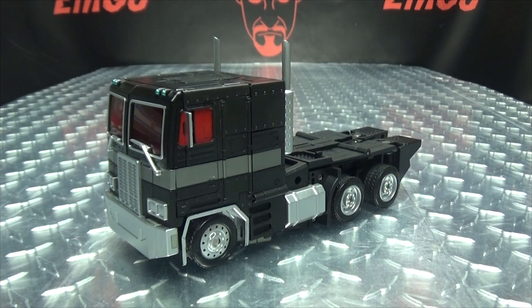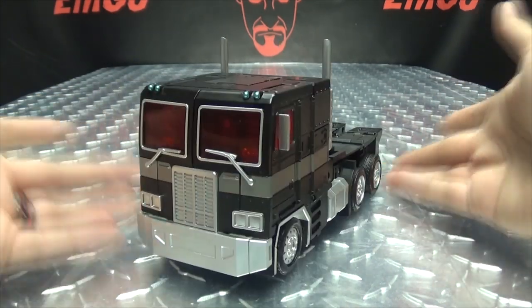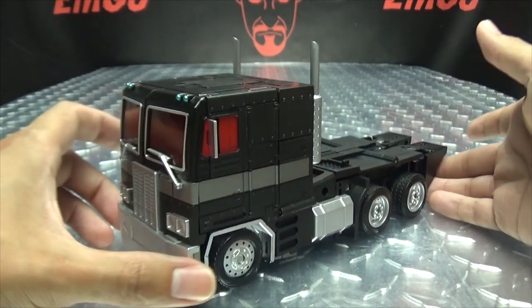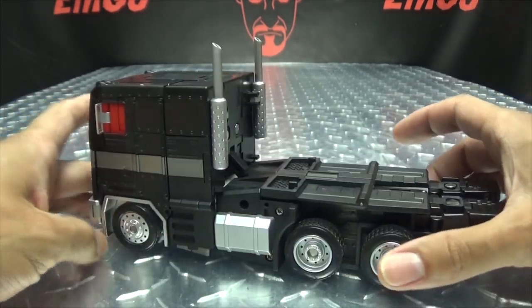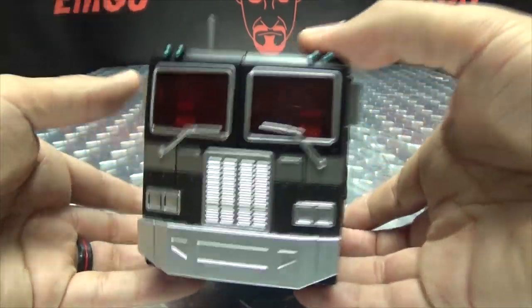Moving right along, here we have TEO1B Op Leader. This is the obligatory Nemesis Prime repaint of their Optimus Prime. Full disclosure, this is a review sample that was sent to me — otherwise I wouldn't have gotten it because I'm not that into Nemesis Primes — but I really like this figure so I have no problem taking another look at it. Here is Nemesis Prime looking very Nemesis-y.